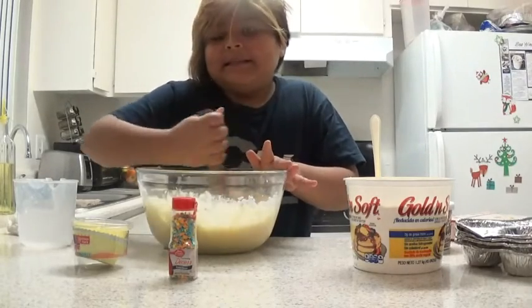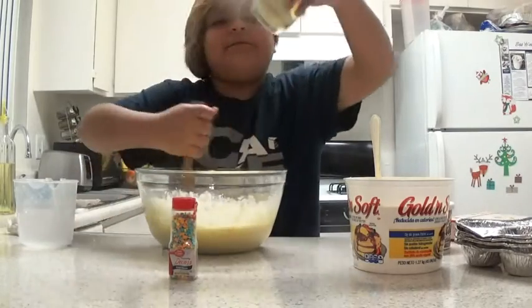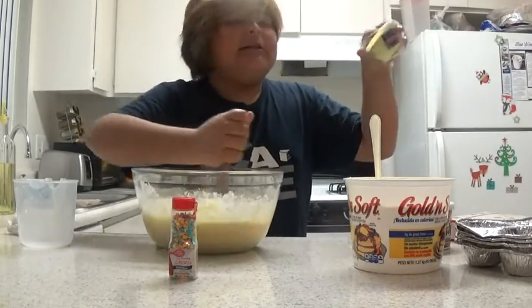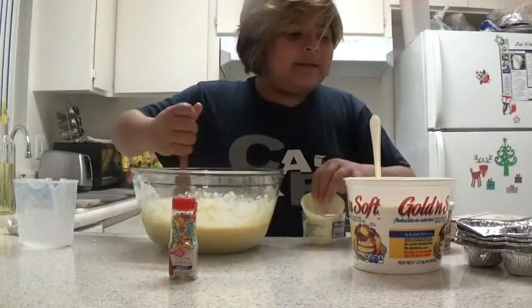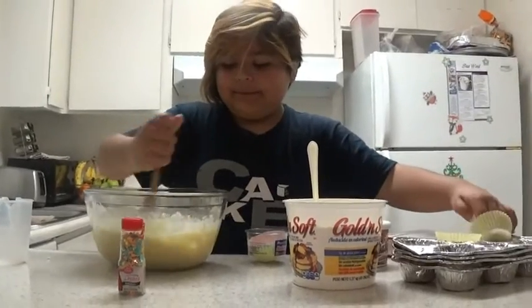Then you have to mix it more and more until it looks really good and smells so good. Mix it and mix it. And then you're going to have to grab some of the baking cups. I'm using baking cups, or you could use any as long as they're for cupcakes. Now I'm putting them in here. Wait, is that too far? Just keep mixing it.